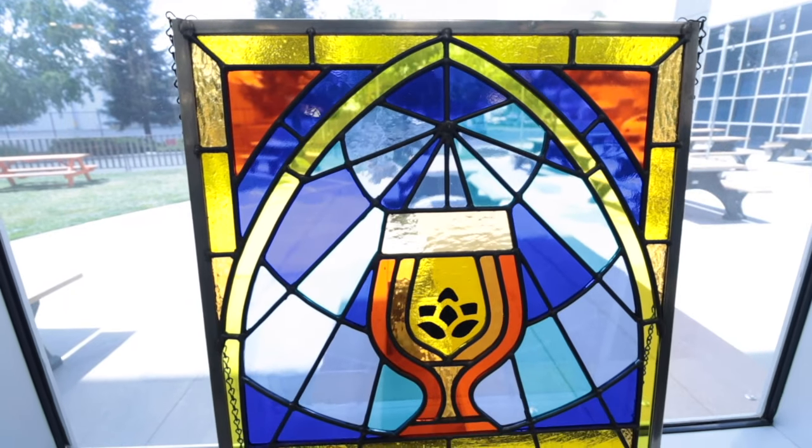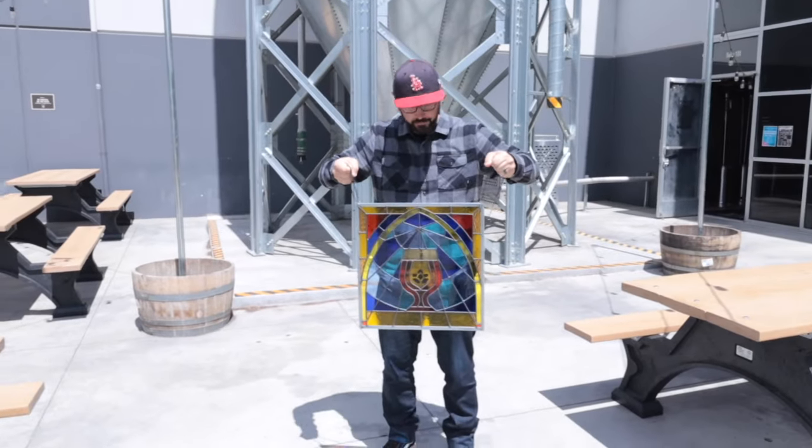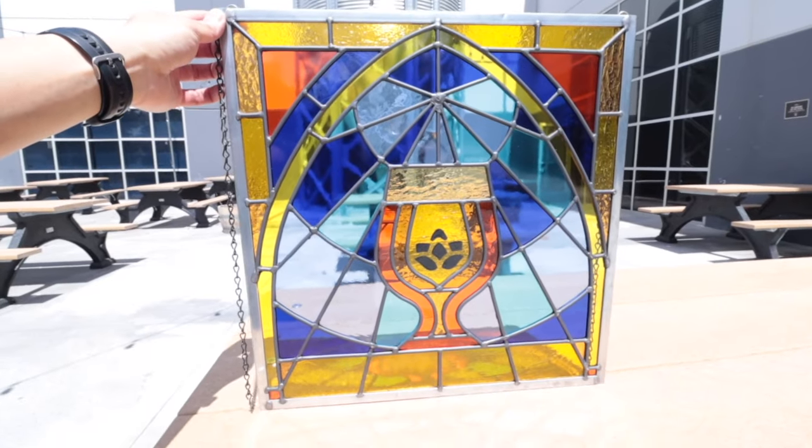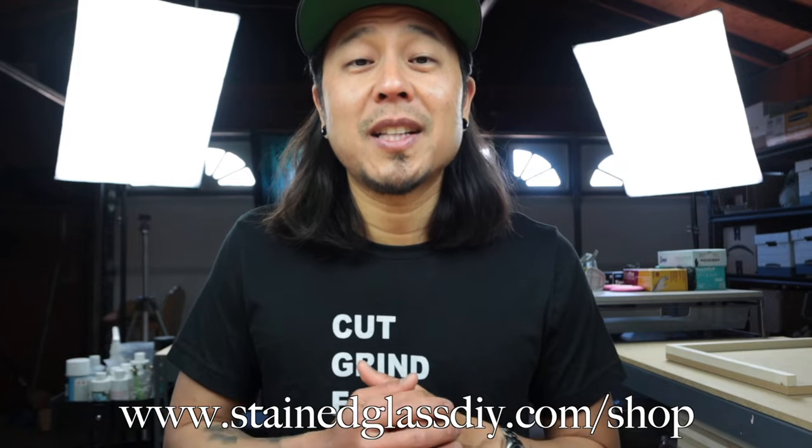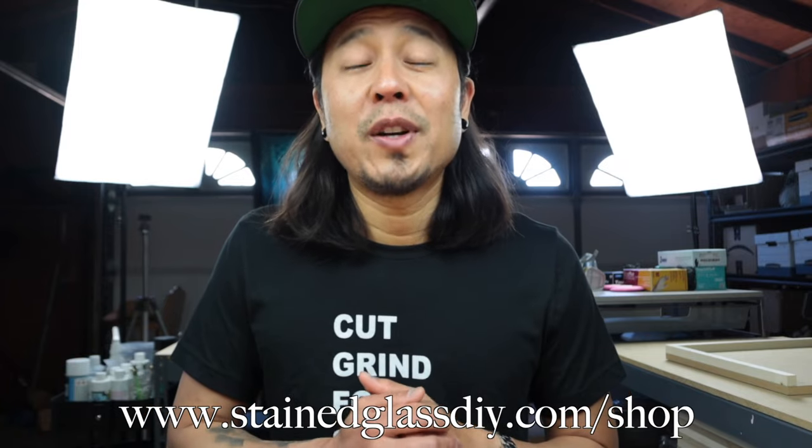I'm just happy I got to make this project and give it to a good friend who now has it in his restaurant and brewery. To me, that's more important than charging exactly what I would have wanted to charge — the experience and everything that came with it is more important at this time. If you want to get started in stained glass yourself and don't want to pay commission prices, we have kits available at stainedglassdiy.com/shop. Please check that out and join us in learning how to make stained glass.